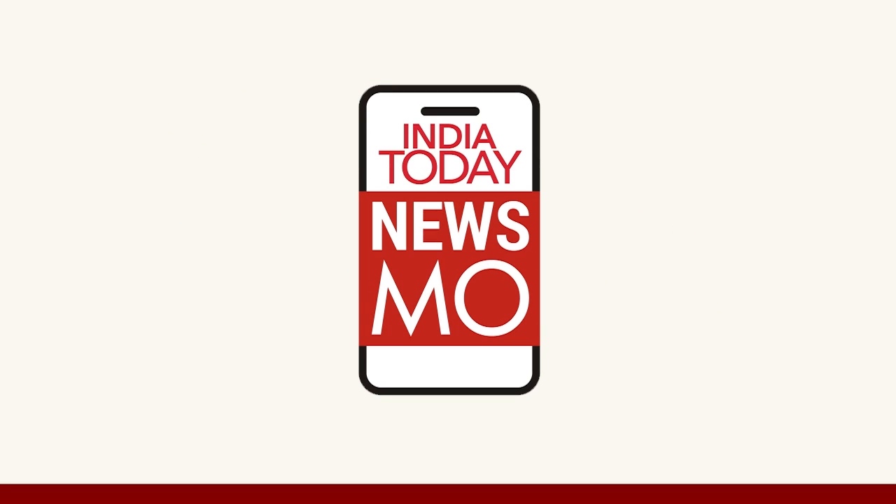For more informative videos like this, keep watching India Today Newsmo.